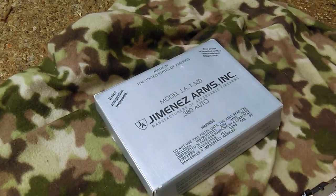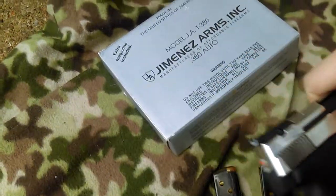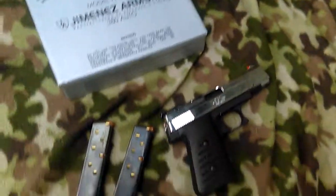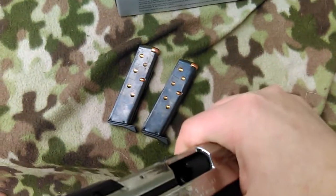This gun is clear for the safety Nazis out there. This gun is clear. Let me clear it one more time. There you go.